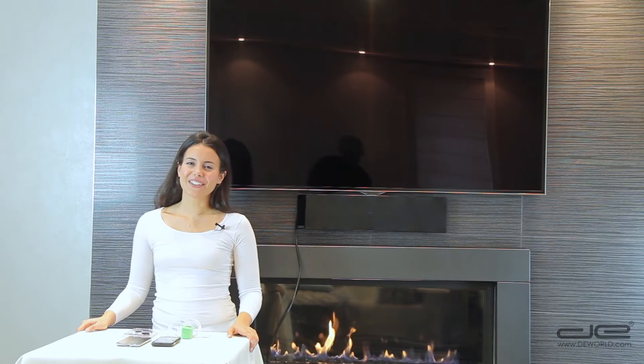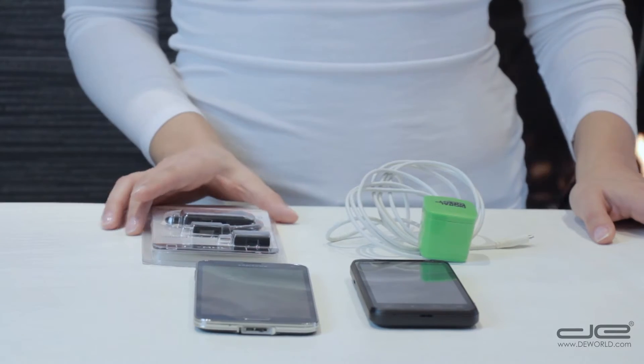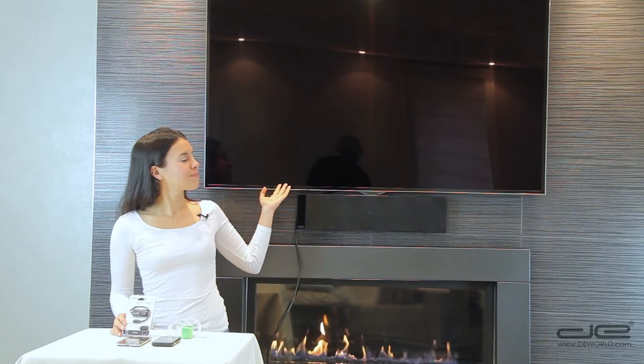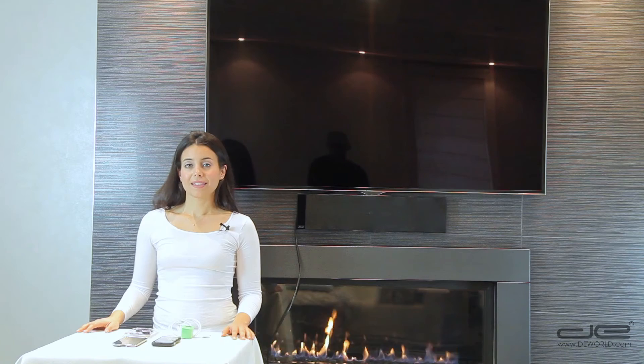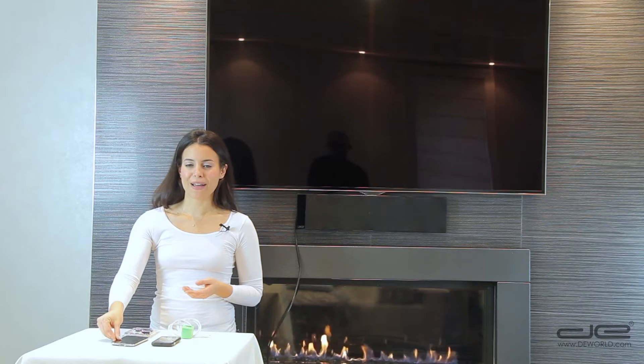Hey guys, in this video I'll show you how to use your new Digital Energy MHL adapter to stream content from your smartphone to your HDTV for a viewing experience of up to Ultra HD 4K resolution. This adapter is compatible with smartphones that have a micro USB charging port and are MHL compatible.